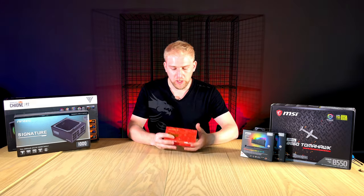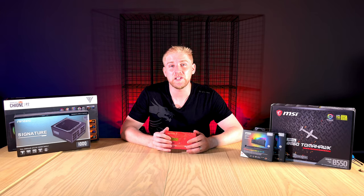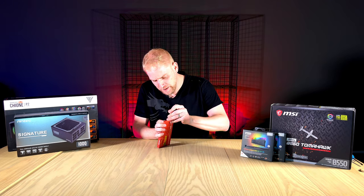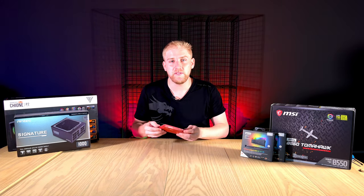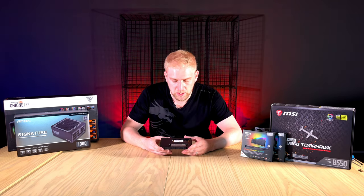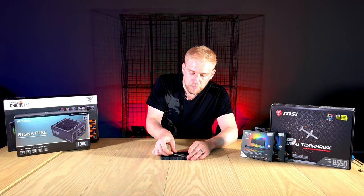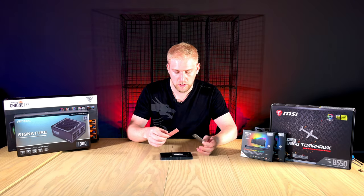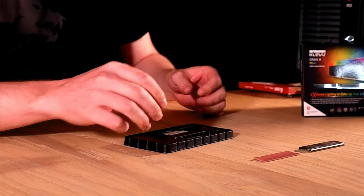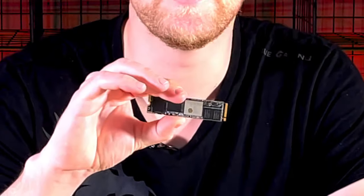Now we move on to storage — the HiC Vision E2000. It's PCIe 3 but outputs a monster 3500 read and write speed. This is a one-terabyte PCIe NVMe that goes directly into your motherboard. It's faster than a 2.5-inch SSD and faster than a standard M.2 SSD. There's not much to discuss on design as it's more function than fashion, but it does include a heatsink and thermal pad — peel the plastic off both sides before applying.